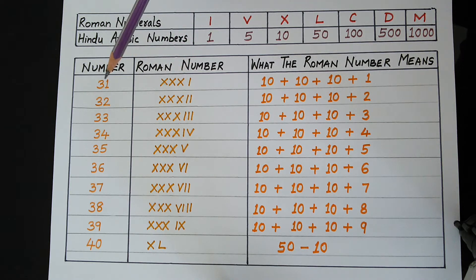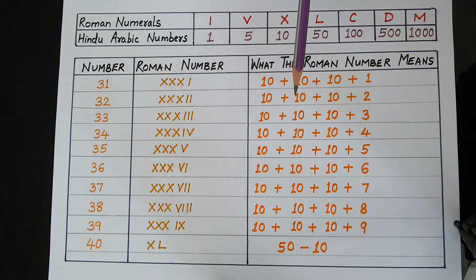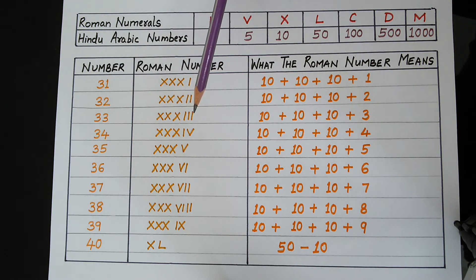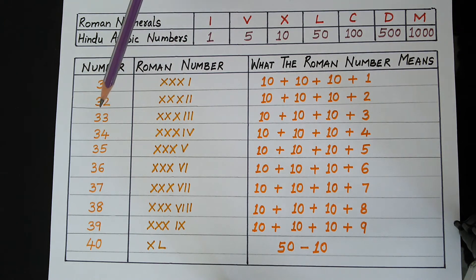In order to write 31, we will add I. So 30 plus I — I stands for 1 — makes 31. In the same way, to write 32, we write 3 times X and then I, I, so 10 plus 10 plus 10 plus 2. For 33, we write 3 times X and then 3 times I, which makes 33.